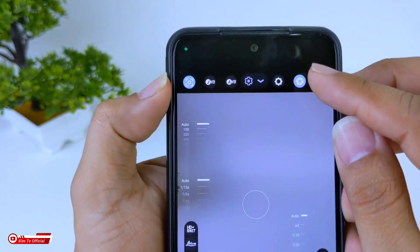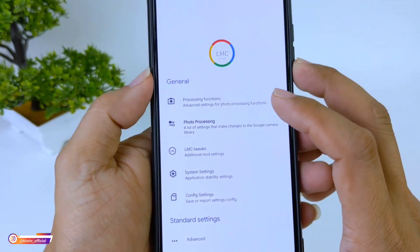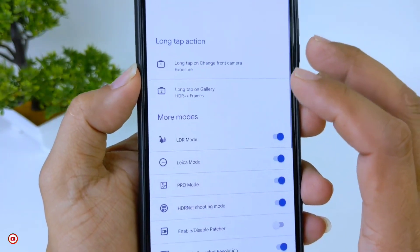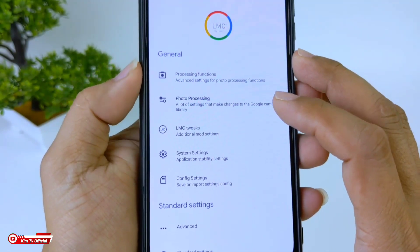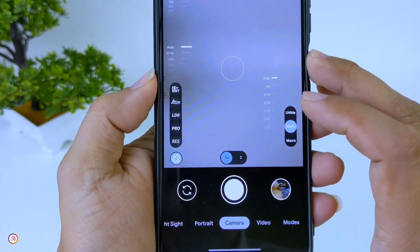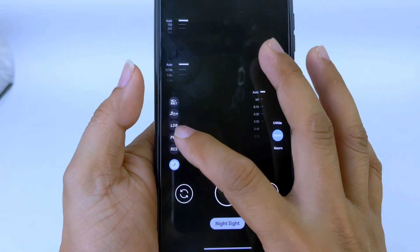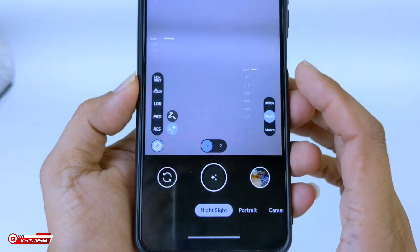Untuk yang lain-lainnya masih sama, dan hanya ada sedikit tambahan menu settingan di sini. Termasuk di sistem setting ada Zoom Button Value, kemudian di menu Viewfinder ada beberapa perubahan termasuk CWB tadi. Untuk fitur-fiturnya semuanya masih sama. Untuk Astro Photography-nya pindah di sebelah sini; kalau versi R15 ada di tengah, untuk yang R16 ada di sini, namun secara fungsi sama saja.